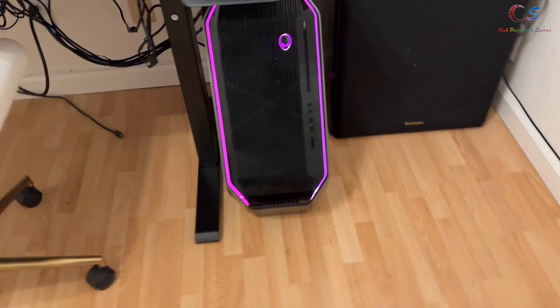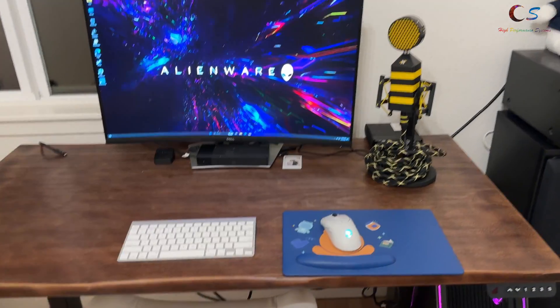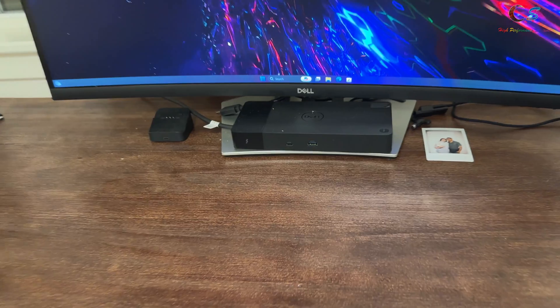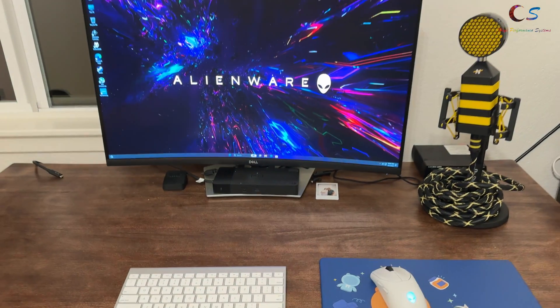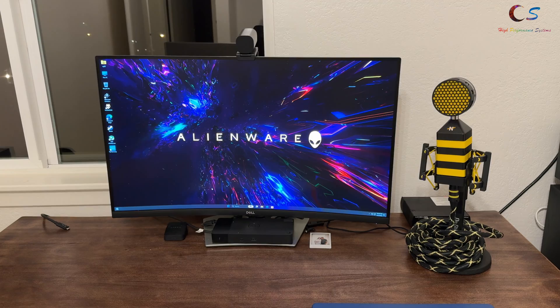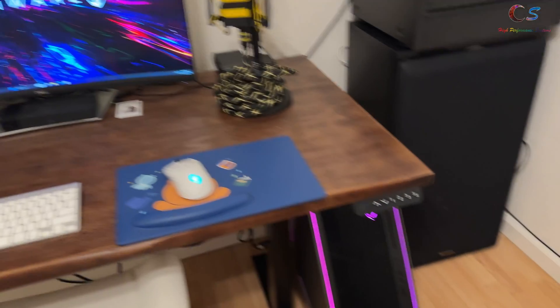We've got the computer hooked up down here in the CS Studios area. One thing I did want to do was get a Thunderbolt card so that we can use this dock, but they're extremely expensive. And I sold the one that was in my Mac Pro project, unfortunately. But that would be something nice to do, which you can do with these computers.